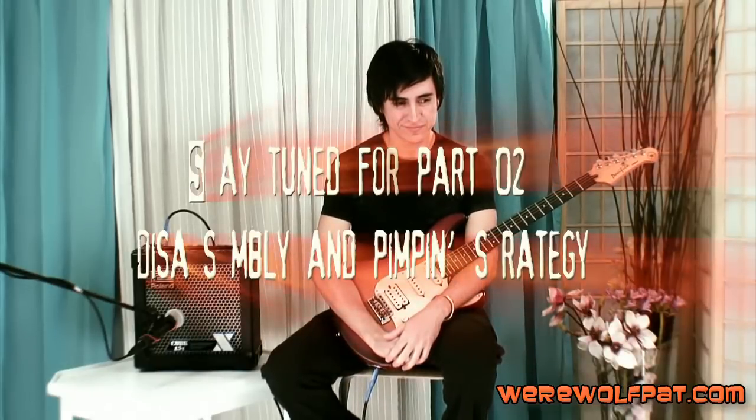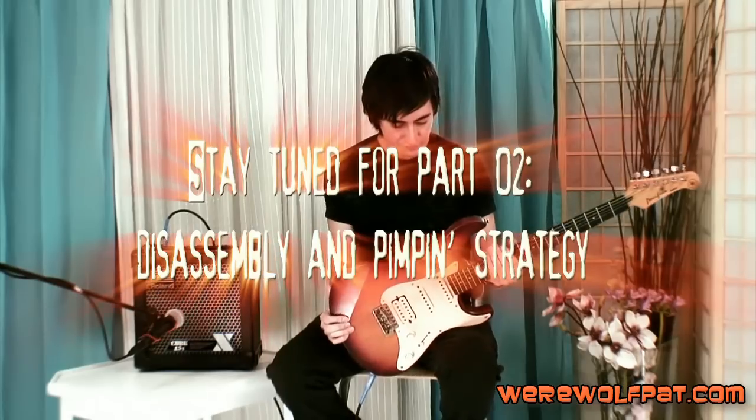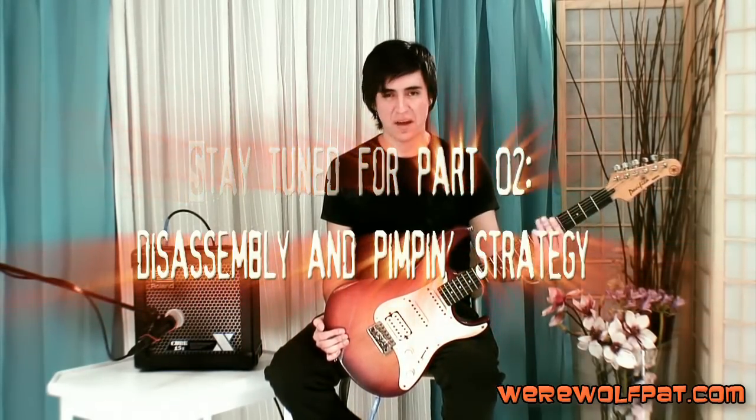So the next step is to disassemble it — and that's it. Are you ready to see this beast disassembled? All right, cool.